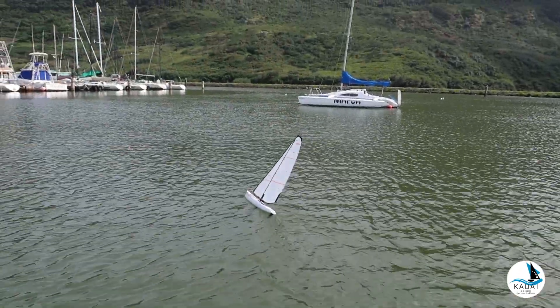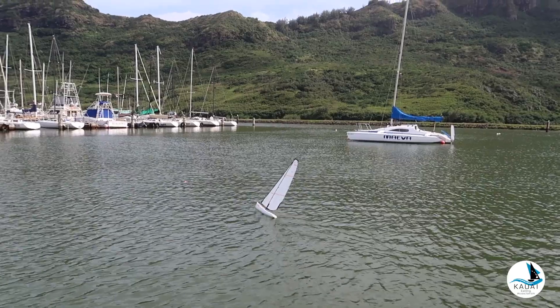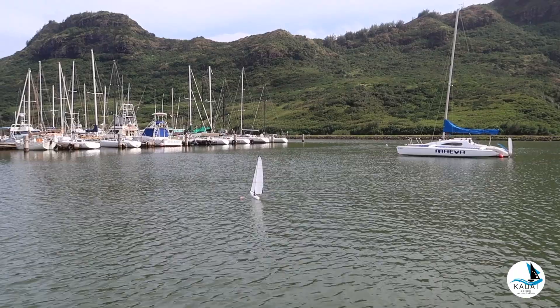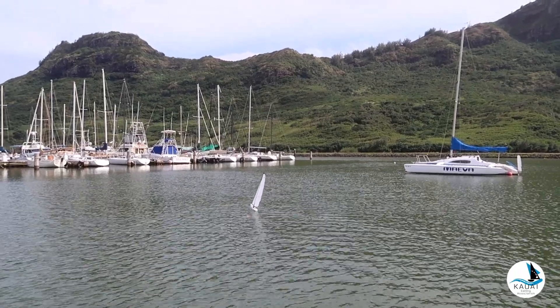You guys see when it's sheeted in how it's really tippy? And when I sheet out, the boat flattens out a little bit. So that's the last thing right now — I'm going to sheet in, get a little speed on my boat.